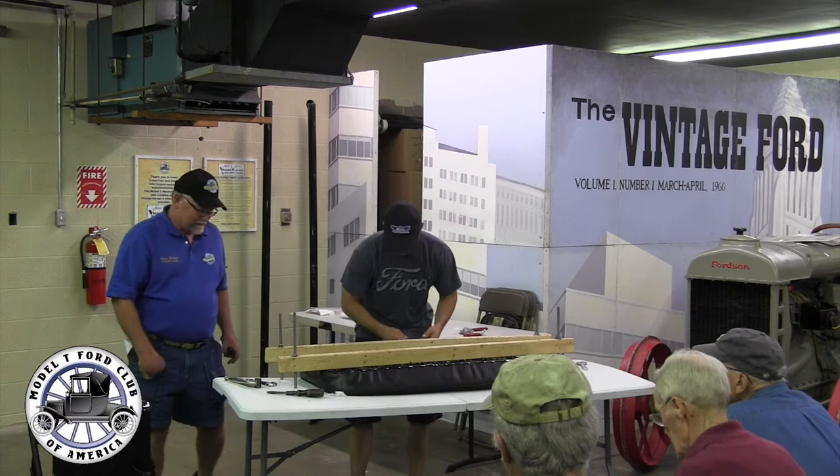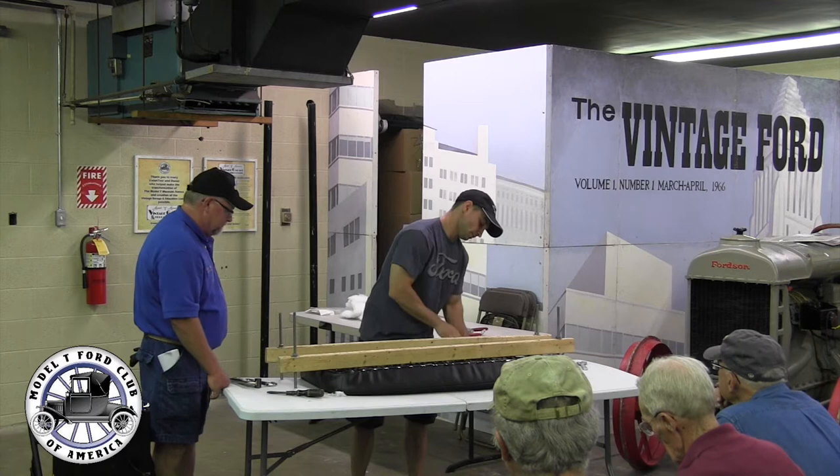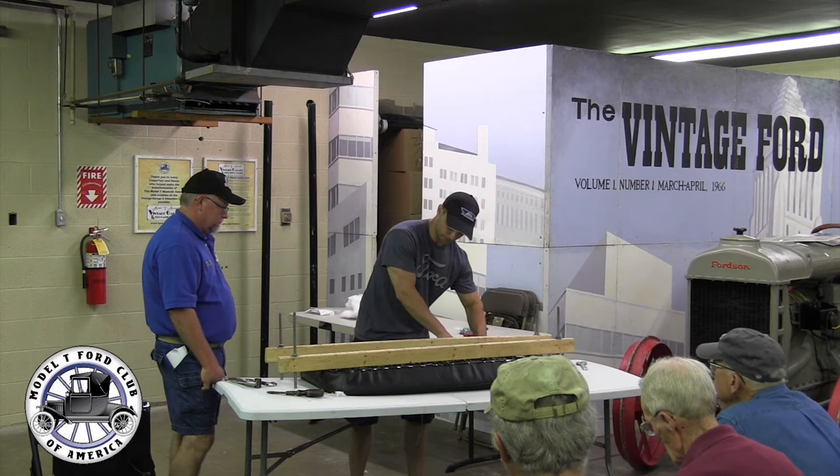I'm pulling on the strings as I go to tighten it all up in here, and you want to continually wrap the cotton with that canvas burlap so that it all stays in place as you go.